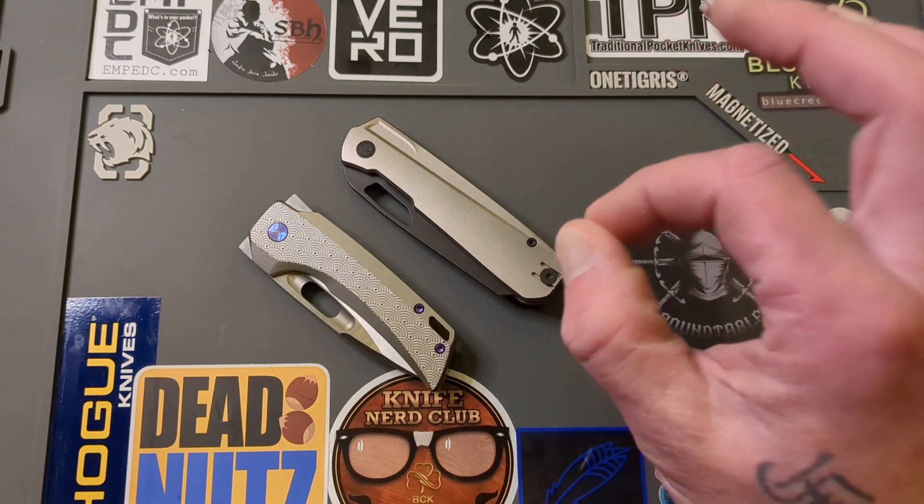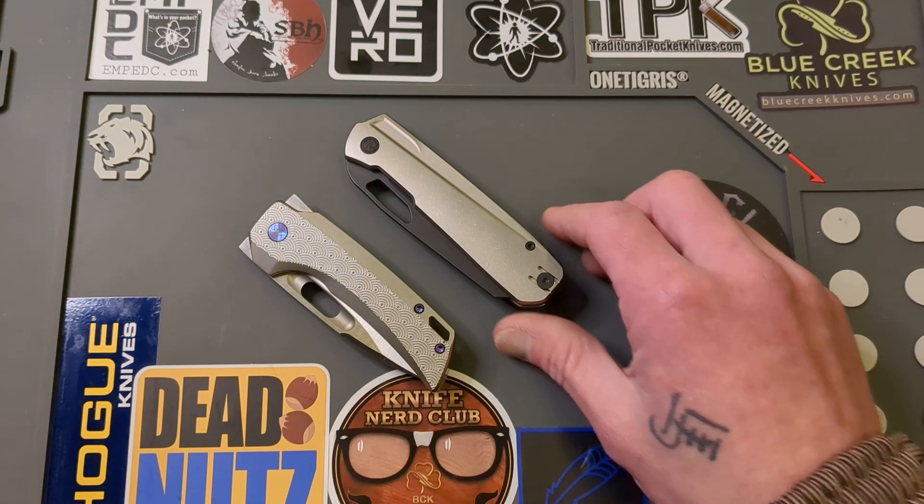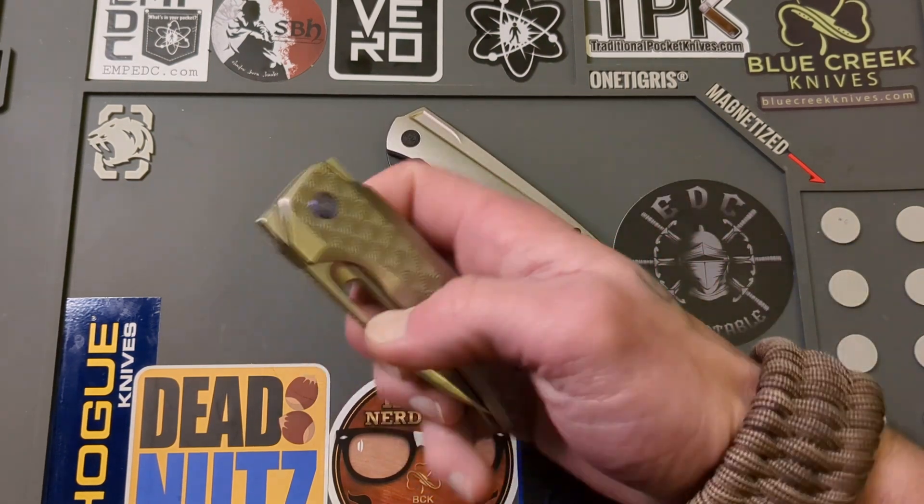So today I do have a review for you, but first we'll go over what I had in the pocket.